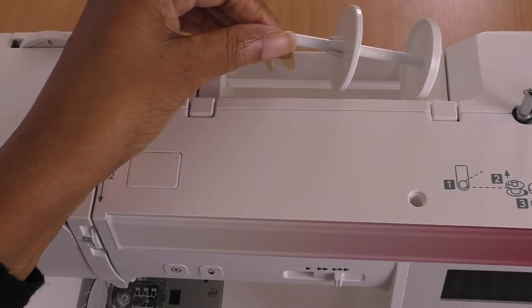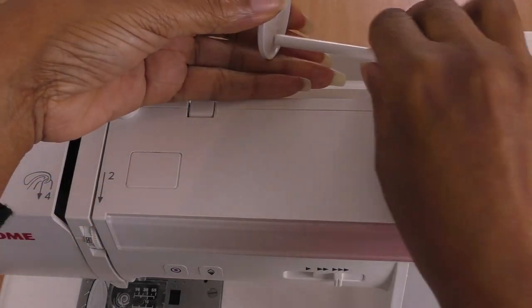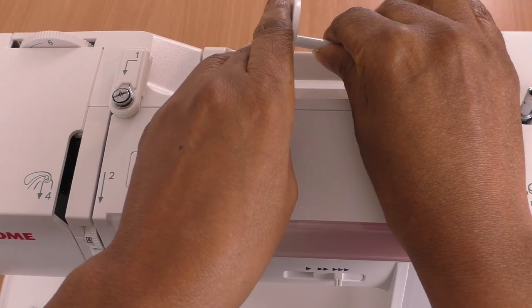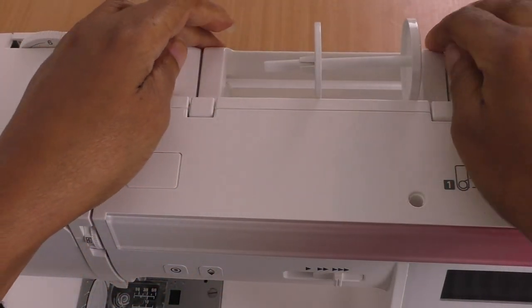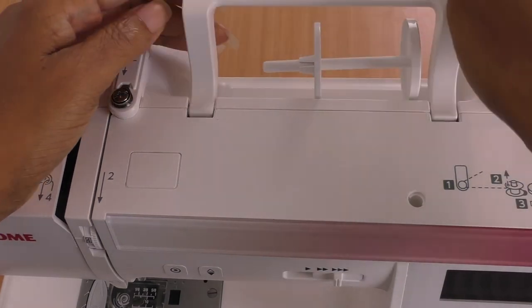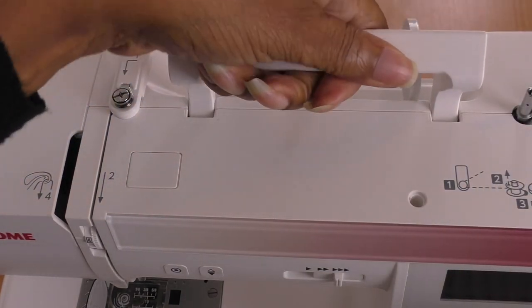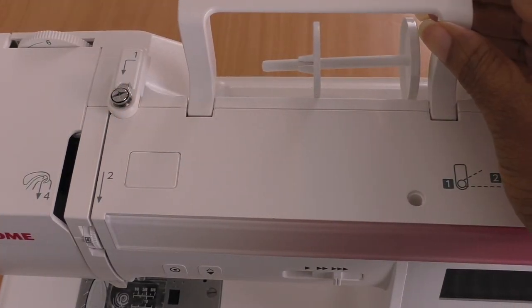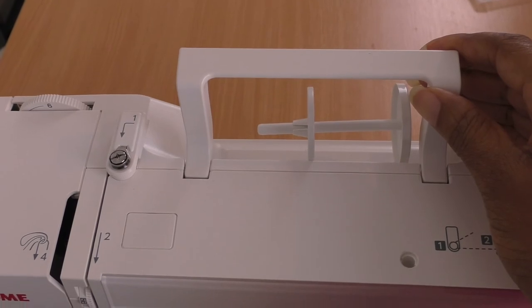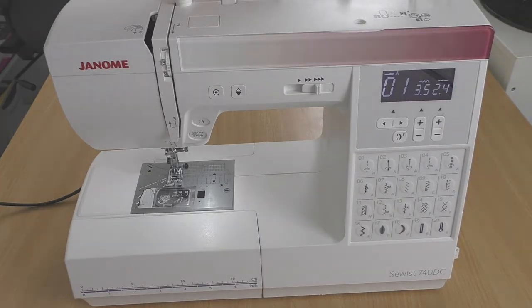This is where the thread will go — along here. Some machines have the thread spool standing upright, and as you can see here it's horizontal. Make sure your machine has a carrying handle, which is a must — so that if you're moving your machine around your environment, or taking it out of the house because you're attending a class, it's always a good idea to get a machine with a handle.